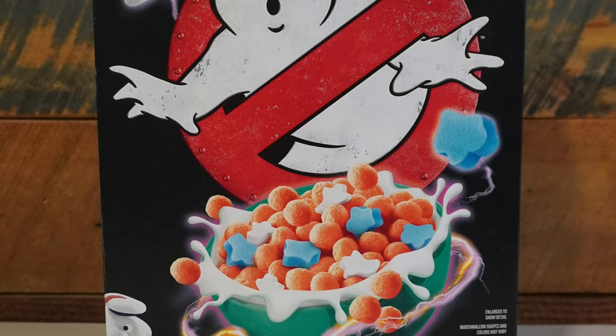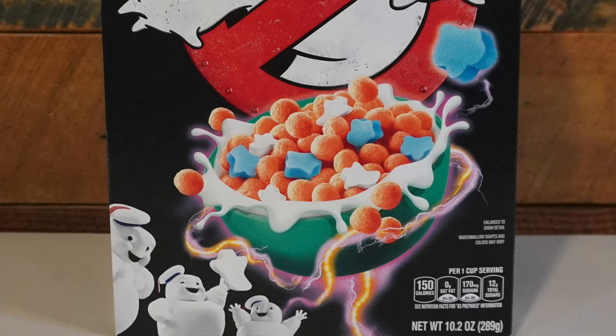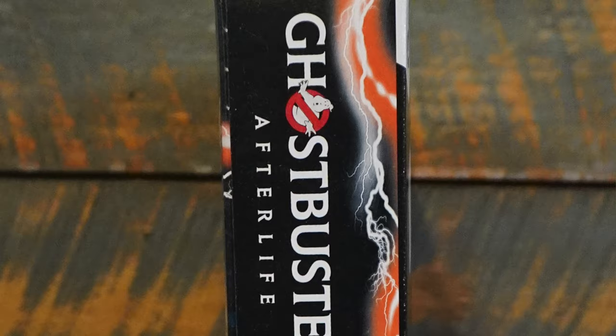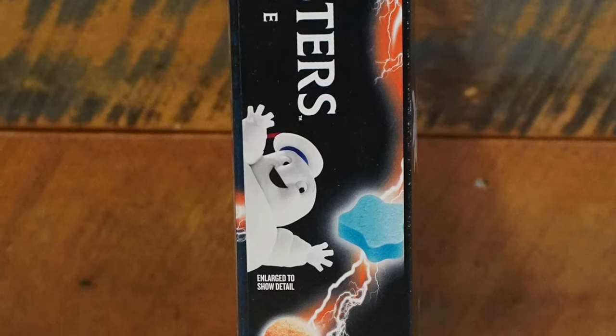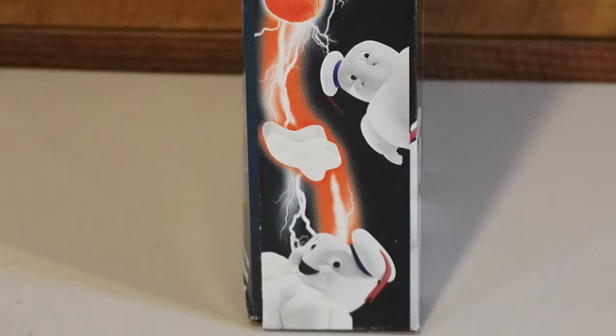You have the big Ghostbusters logo, the Ghostbusters Afterlife logo, the big bowl of cereal showing the different marshmallows. We have the typical ghost, but we also have a blue one representing Muncher. We have the mini puffs looking cute as always. And then on the side, we have more mini puffs with a proton stream going through the three pieces of cereal — the two marshmallow pieces, one ghost, one representing Muncher — as well as the fruit flavored puffs.